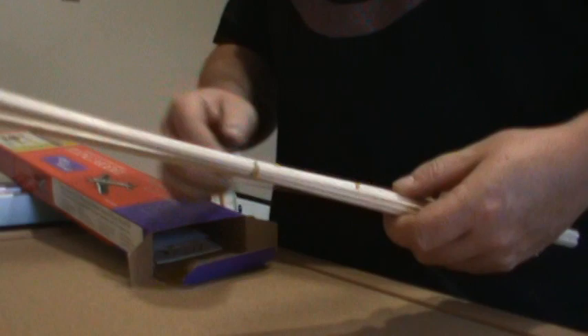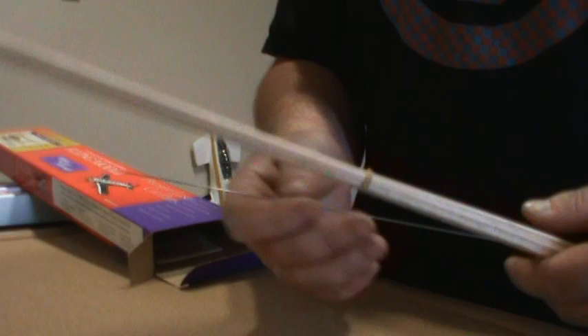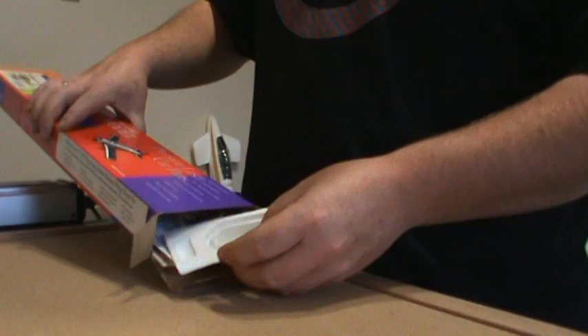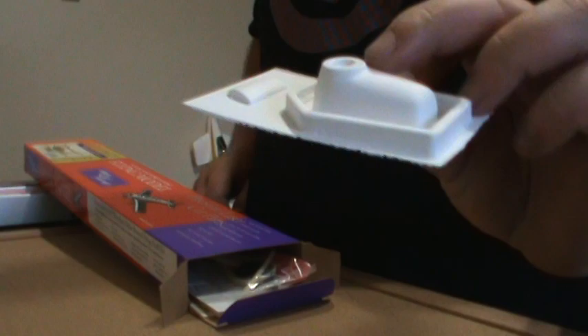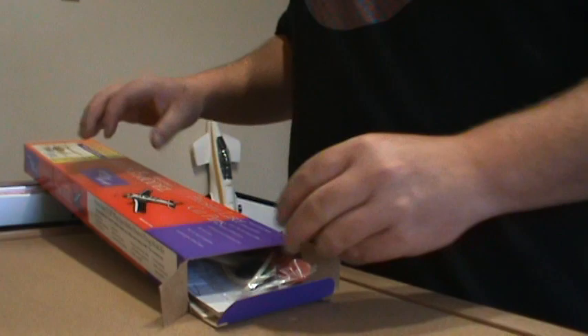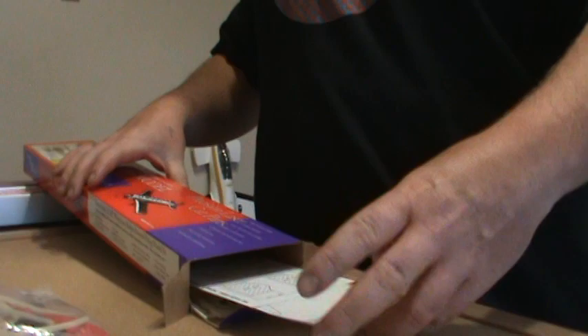Here come the balsa strips — they all come loose, but I went through them and put a little rubber band on each size. There are three different sizes, just to help keep it neater. There's a piece of music wire, which I think is for the landing gear, and a vacuum-formed piece — it's a cowl, and I guess this is the intake. It comes with a prop, wheels, and an elastic band because this is actually designed to be rubber band powered.